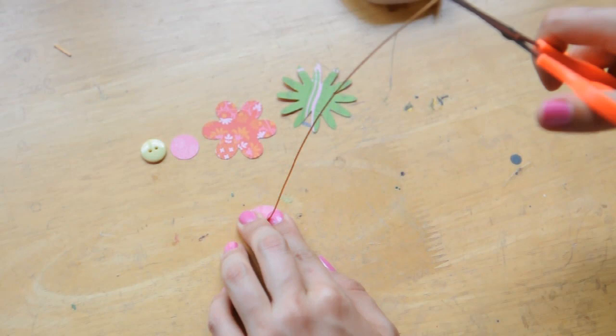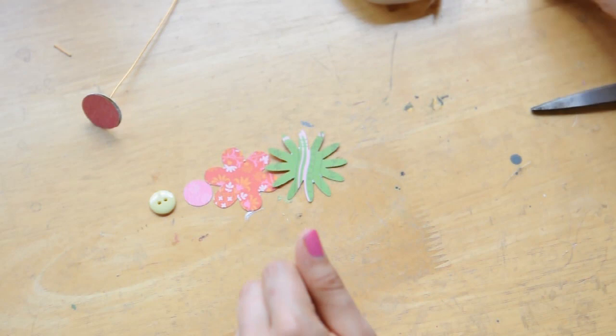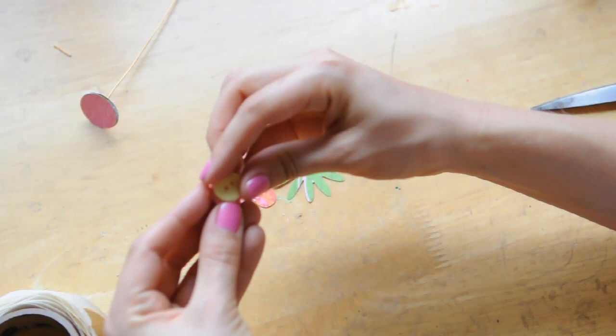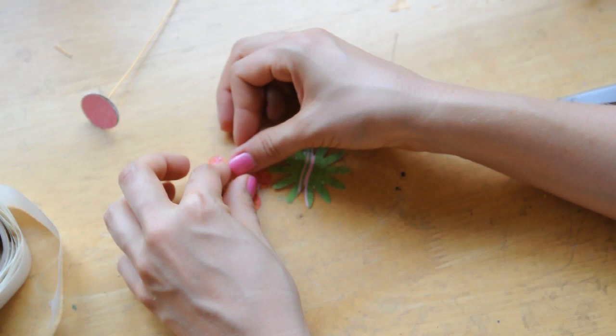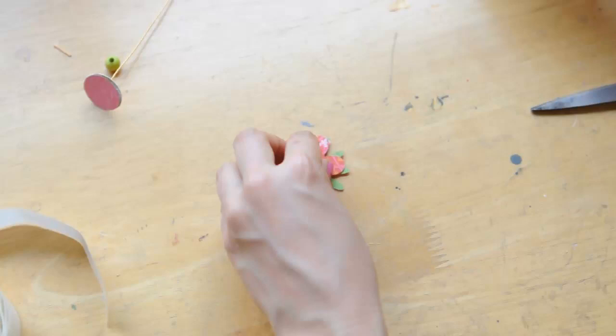So now I'm going to cut this here and let that dry some more while I assemble the rest of my flower on the front. So now I'm going to take my 3D dots and I'm going to use a fun button on the front — that's optional, but buttons are always cute. So I've got a button and put that on here, and then the flower on top of the flower, and then I'm going to glue this whole thing to my circle.